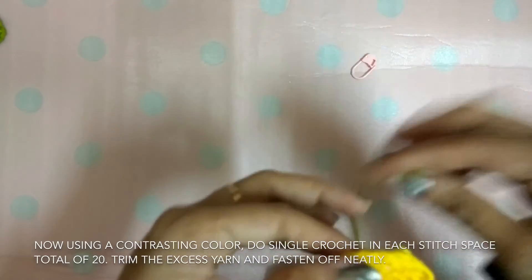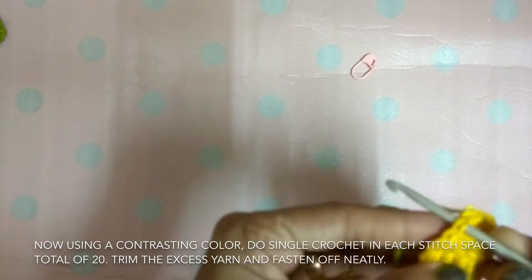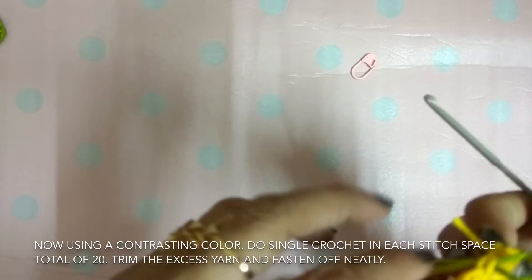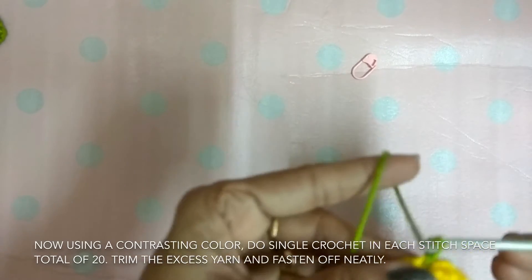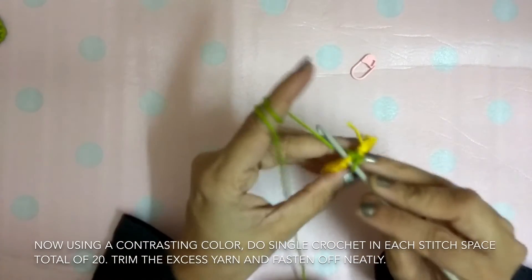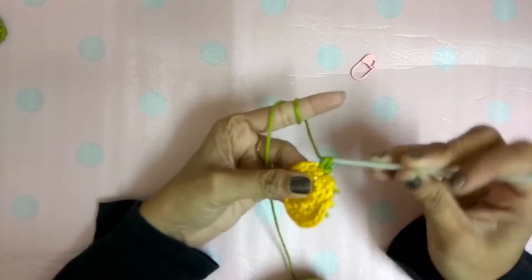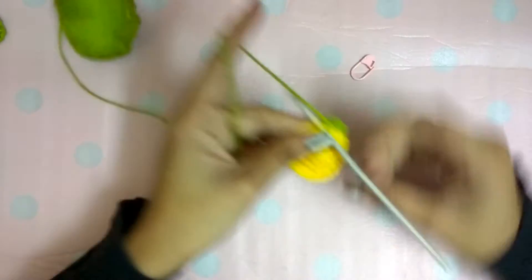This is how your dome will look like. Now using a contrasting color, just do single crochet in each stitch space — totally 20 single crochet. I inserted my crochet hook, just pulling yarn. Chain one, then single crochet in each chain space.